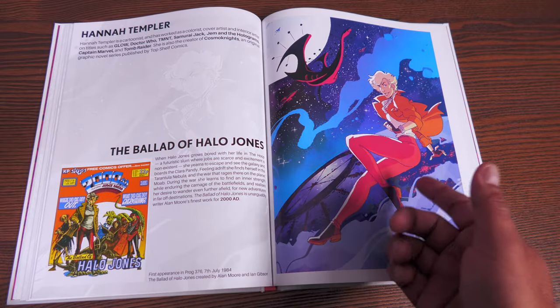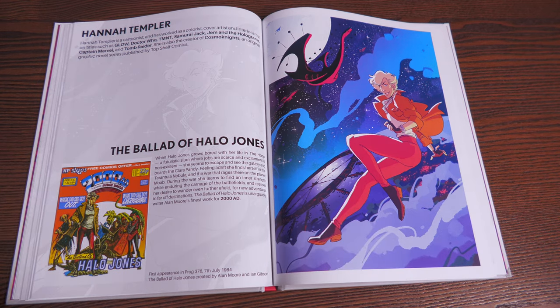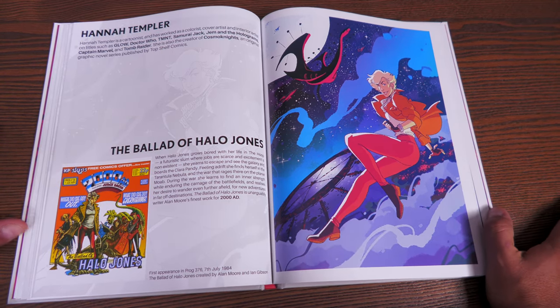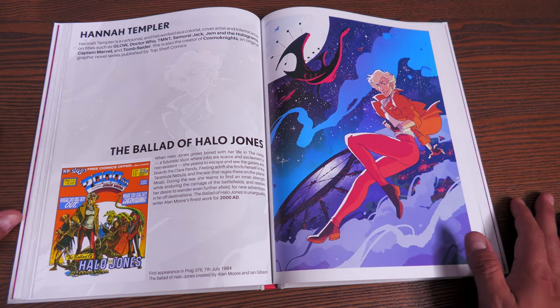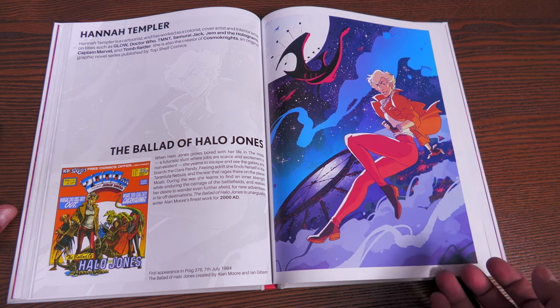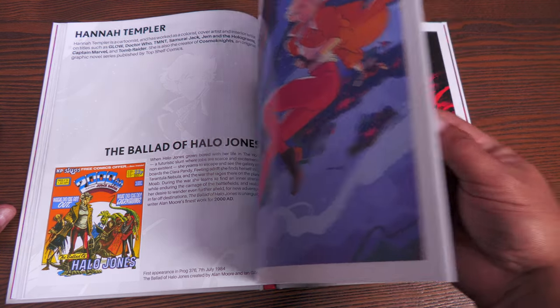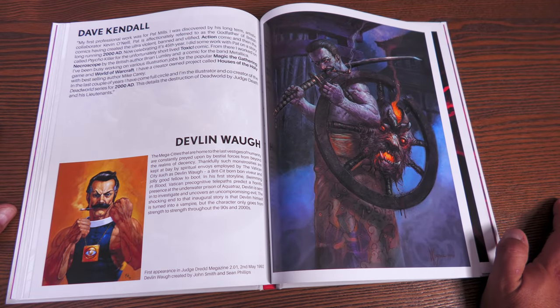I know this one because so many of you have told me about it — Halo Jones. I know they're going to do a Ballad of Halo Jones collection, although you've all told me it wasn't finished. This is painted by Hannah Templar, and of course created by Alan Moore and Ian Gibson.